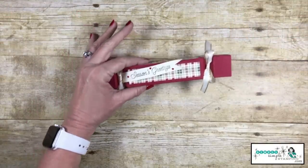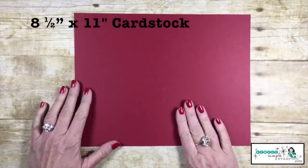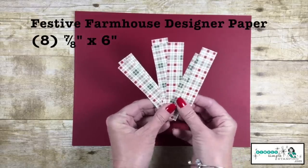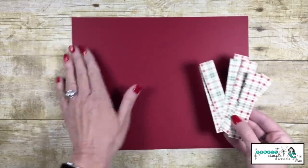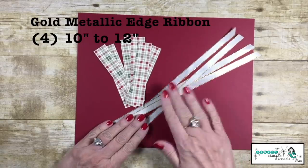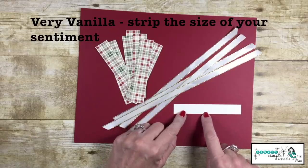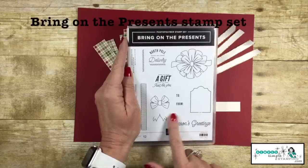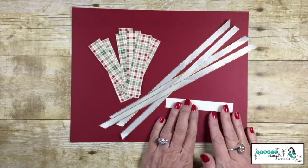Let's go ahead and get started with what we need to create our Christmas cracker. We're going to start with our card stock — an eight and a half by eleven sheet. I'll be using Cherry Cobbler, but you're going to pick a color that matches your designer series paper. I'm using the Festive Farmhouse Designer Series paper, and we're going to need eight pieces cut seven-eighths inch by six inches. We'll need some ribbon — four pieces cut ten inches long — this is our gold metallic edge ribbon. And the last thing we need is a little strip of Very Vanilla, cut three-eighths of an inch by four and a quarter. I'm going to use the Season's Greetings stamp, and you may need to adjust that little strip based on your sentiment size.